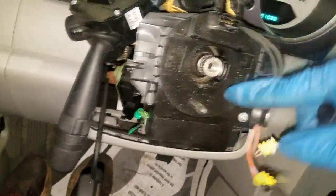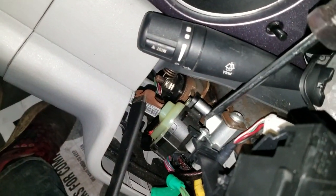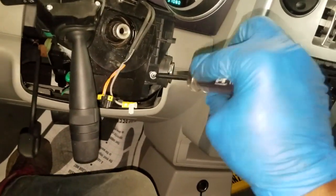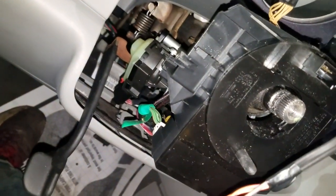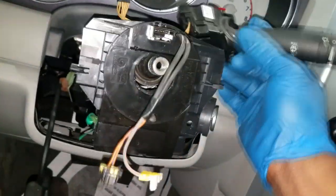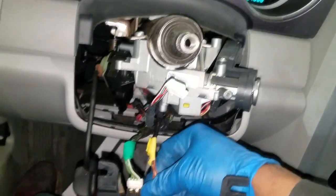I've got the two switch screws unplugged — I'll leave these sitting right here. All I want is the screws to get to the clock spring. I already got one out and I've got the other one loose. Take this one out. You've got a couple of connectors on the bottom you need to unplug. Remove this screw to make removal easy, and once you get all the screws out the clock spring just comes off like this. Remove the two connectors and you're home free.